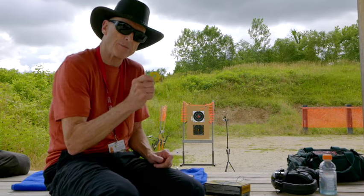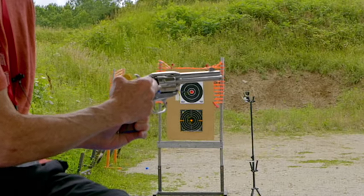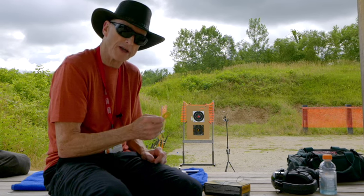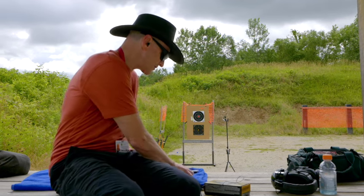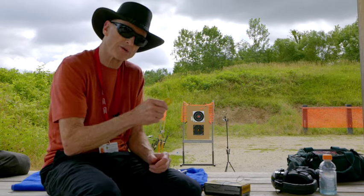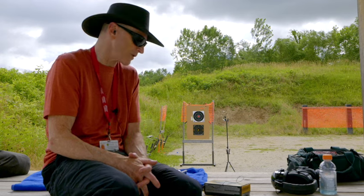If you go to buy one of these at a gun store, make sure you take the plastic insert out — you'll see it between the cylinder and the frame back here. Have the salesman take that out, because the mistake I made when I bought this Vaquero was I didn't do that, and I would have noticed the grinding and probably wouldn't have bought the gun. With the insert in, it was smooth in any direction, so it wasn't until I got home, took the plastic insert out, and cleaned the gun that I noticed the issues.